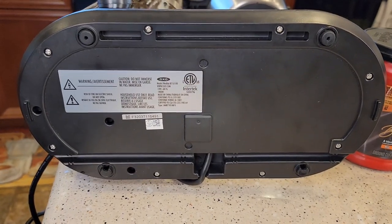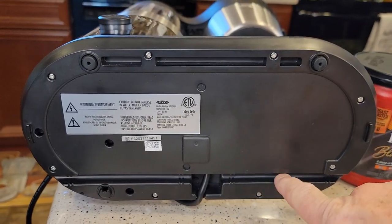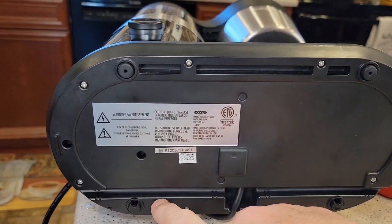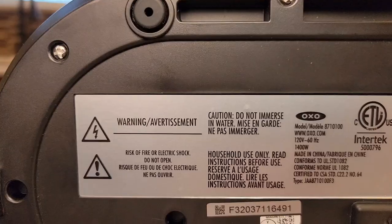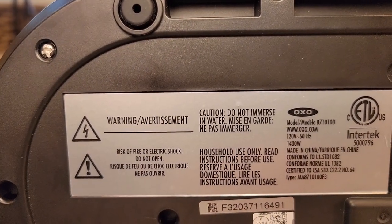Here's what the bottom of it looks like. You can put the cord out the front or either side or the back — left side or right side. Since it's 120 volts, 60 hertz, 1,400 watts.